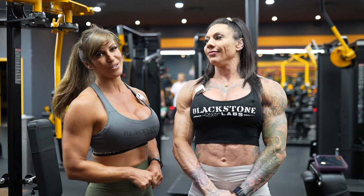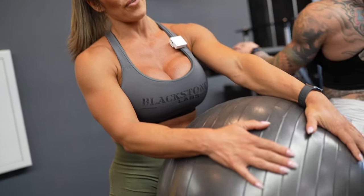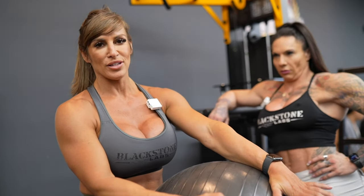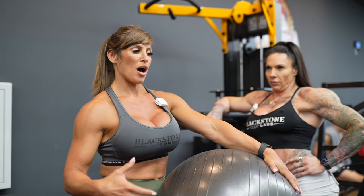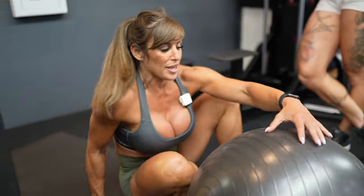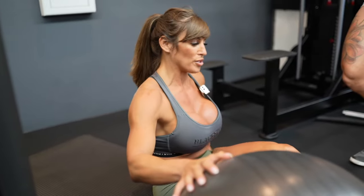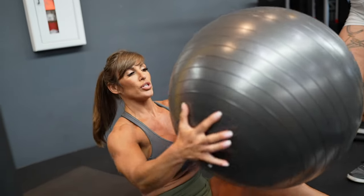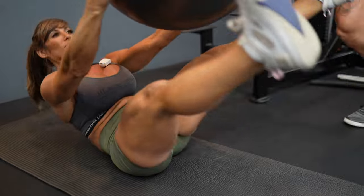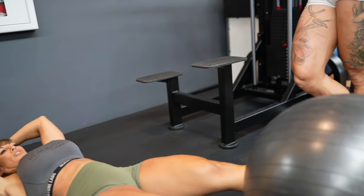This is actually one of my favorite newer ab exercises called a ball pass. I really like it — it gets your lower abs involved, upper abs involved, your entire core, your hip flexors. It's a good movement. Make sure you have enough room. You're gonna start with the ball here, reach overhead, come up, give it to your feet, touch the ground.